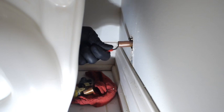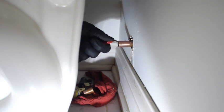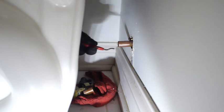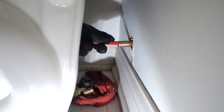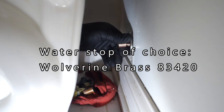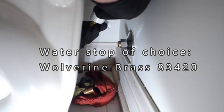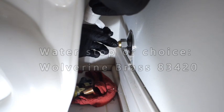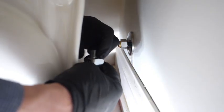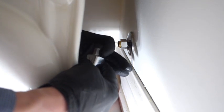Now the idea behind getting this so close to the wall — like I said, I don't want so much copper sticking out. There are tools to pull the compression nut back off if you ever need to in the future, so I'm not really worried about that. Get it back to the wall — that's just my thing. Grease it up with some Slick and Slide or waterproof silicone lube, whatever you can find, just to reduce the friction.